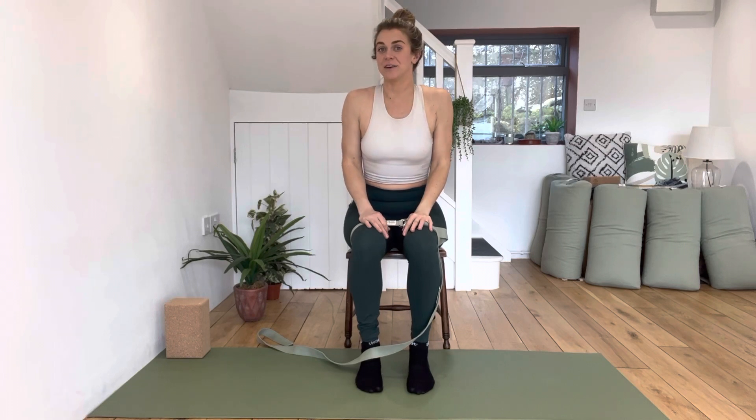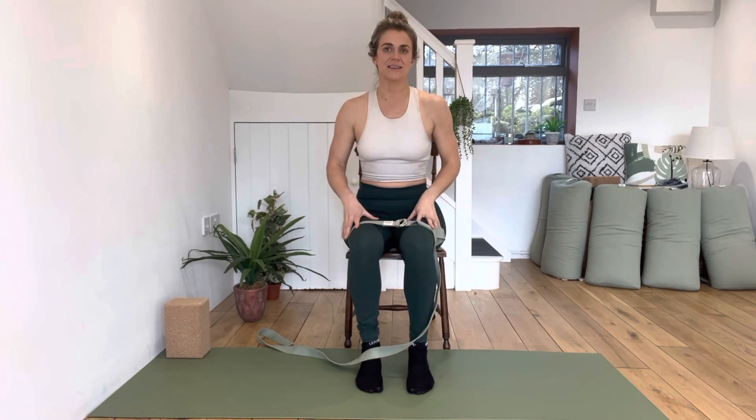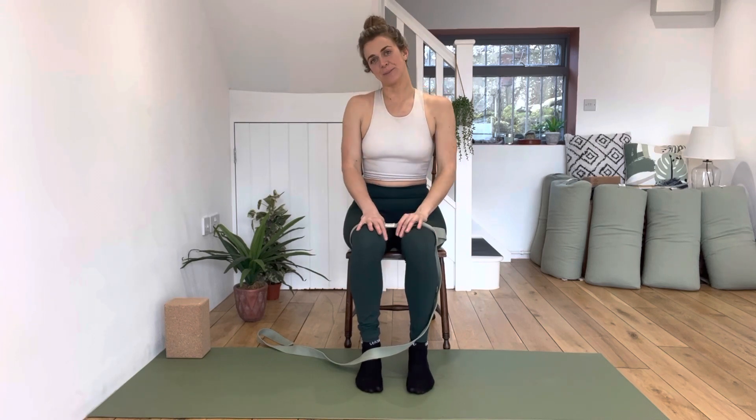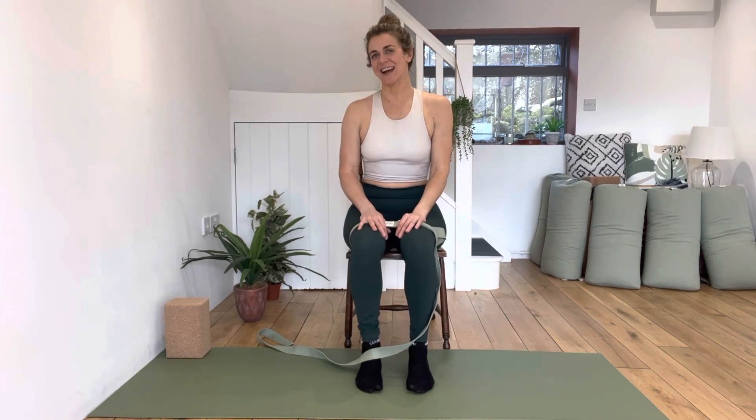You actually don't need to use either implement, but I would recommend using one of them if you're doing the sitting version of this, because it will help keep your legs in better alignment and means you're going to get more work and stability happening through your hips and pelvis. Thank you for watching and I hope you enjoyed.